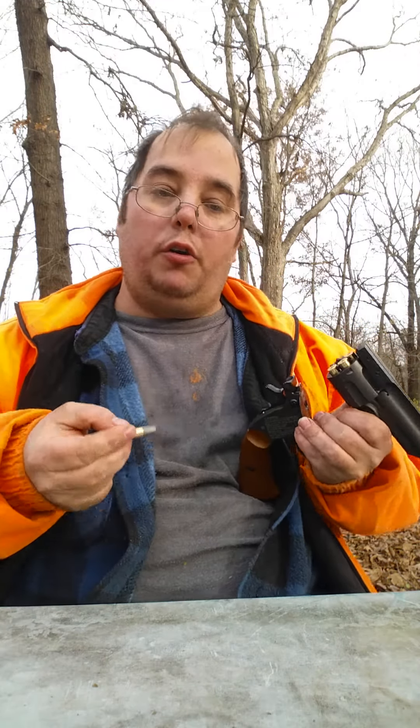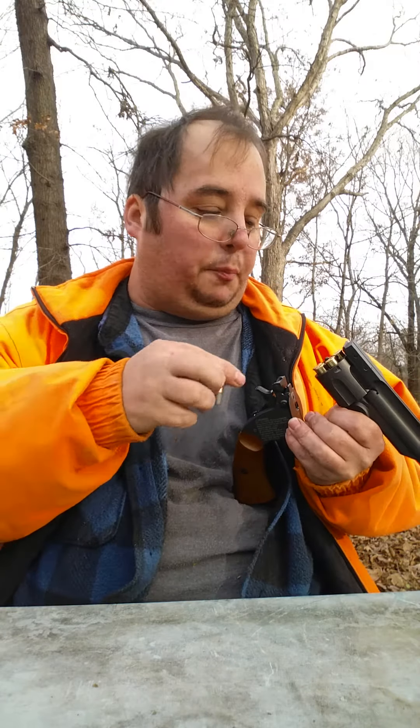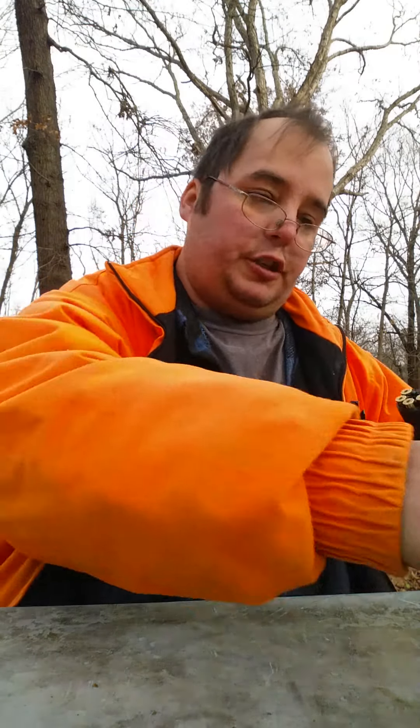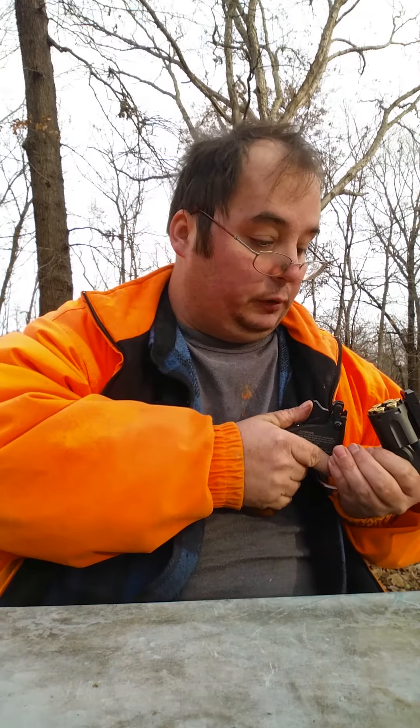The interesting thing about the Schofield is that, like I said, it was actually intended for use by cavalrymen so that when they were on horseback, they could just break it open and load their shells this way. Because it loads really quickly — at 38 caliber, about 30 seconds and you've got a full gun, or faster.